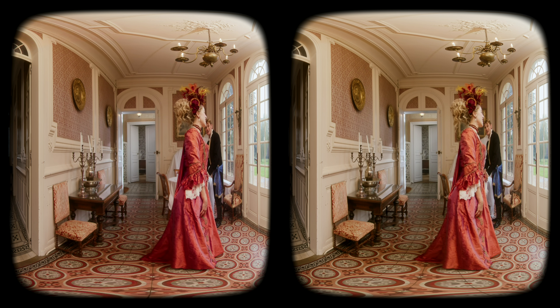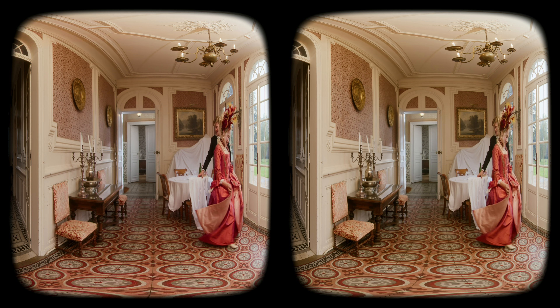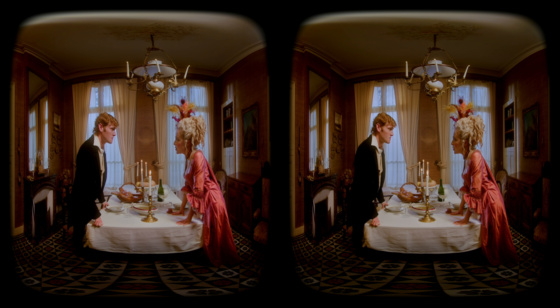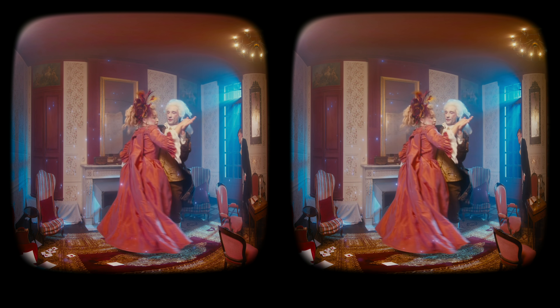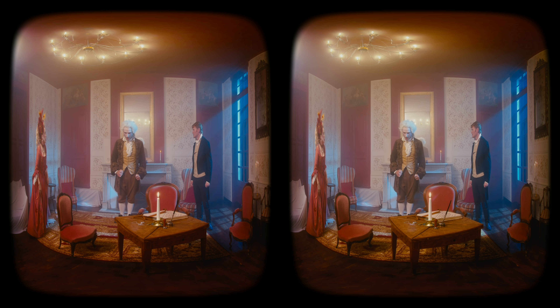The word 'cinematic' gets thrown around a lot on the internet, but to me it means the most accurate representation of reality — detail, texture, and depth that feel natural. If your image is over-processed by AI denoising and digital sharpening, it starts to look synthetic, and your subconscious knows it isn't real. As a visual storyteller, my goal is to keep you from noticing the medium at all, so you forget you are watching and just are in the scene. A blurry image constantly reminds viewers they are watching a video, no matter how immersive the story is. That's one of the biggest problems holding back our entire 3D-180 industry.